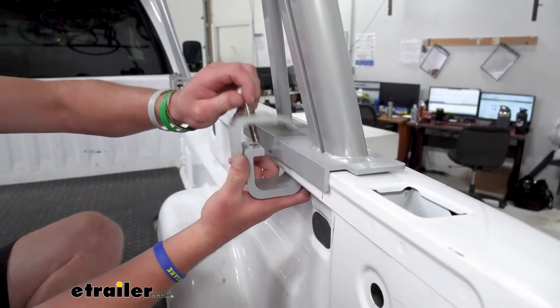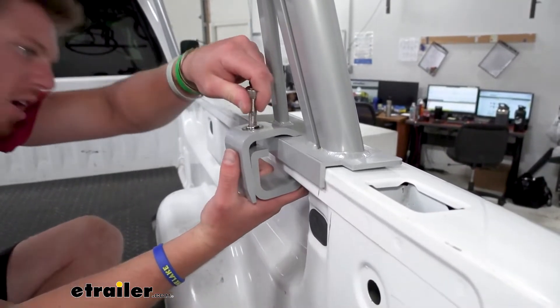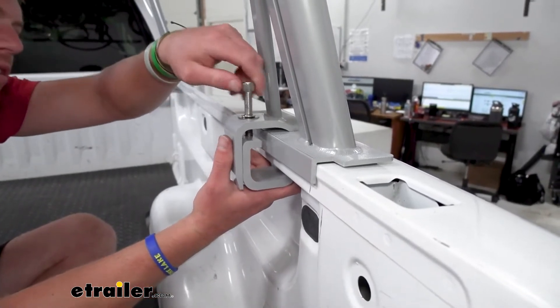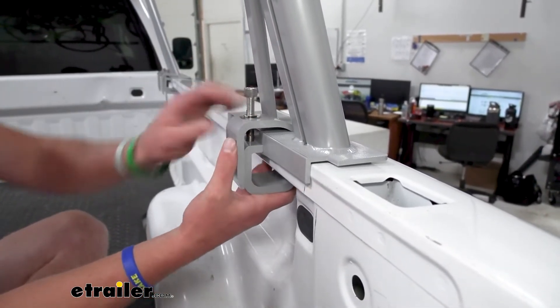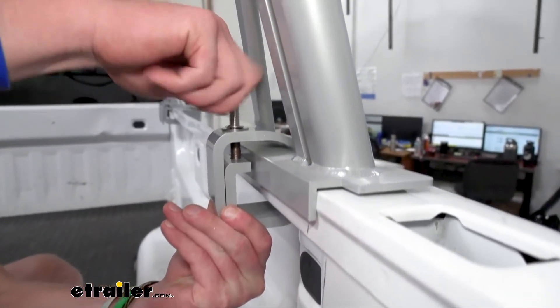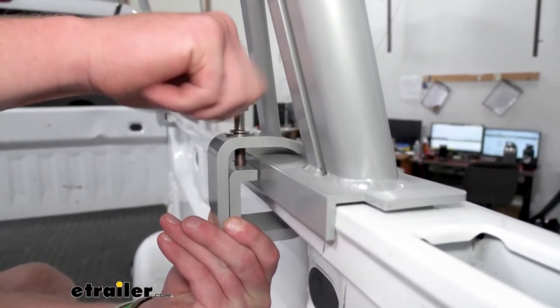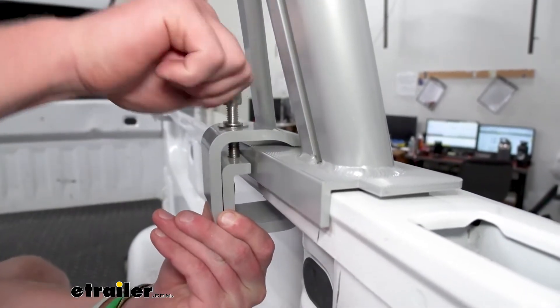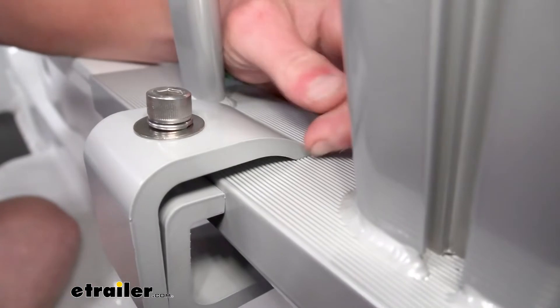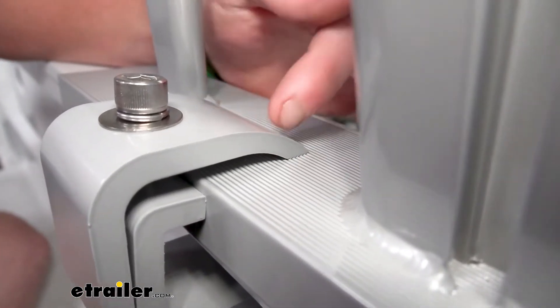We're going to put this on there, line it up with that hole, and screw it in — just get it threaded and started. We want to push it all the way up, keep these nice and level. I'm going to put this clamp as far forward as I can and make sure that the grooves are going to be nice and lined up with our clamp.